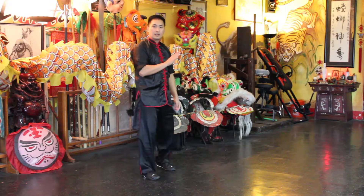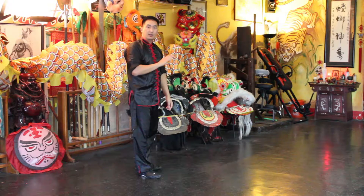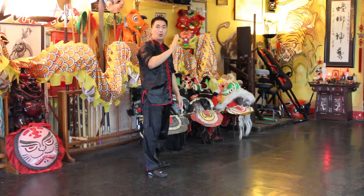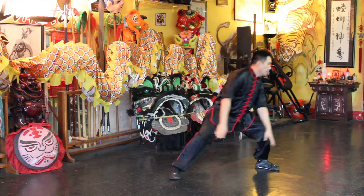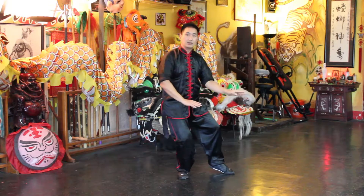From a side view you can see the heel slide — the toes are kind of pointing up. Then it transitions to flat foot.